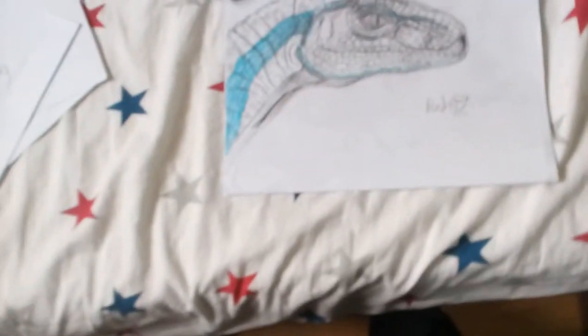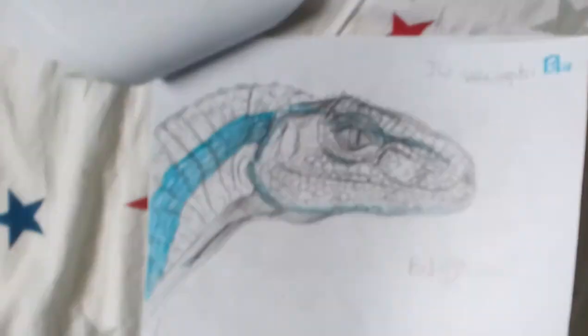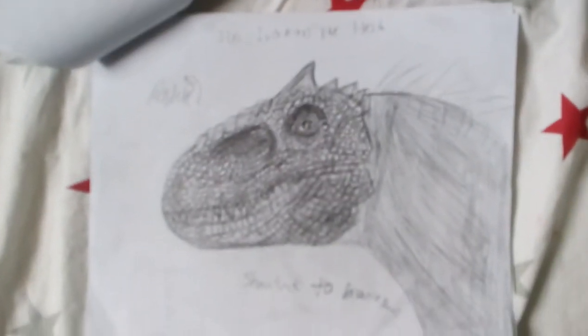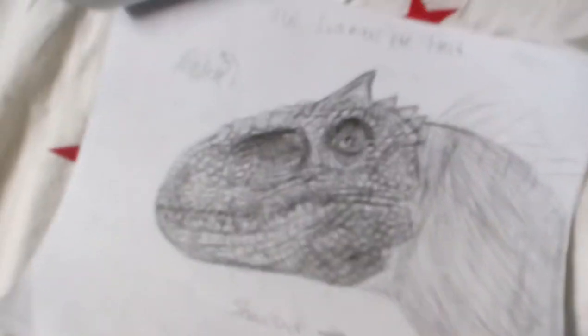Here I have a Blue Velociraptor, and I also used Beanie Draws' help for this one. I also colored it up. Here I have an Indominus Rex head — yes, this also had the help of Beanie Draws. It's really cool though. I'm really, really, really proud of myself.